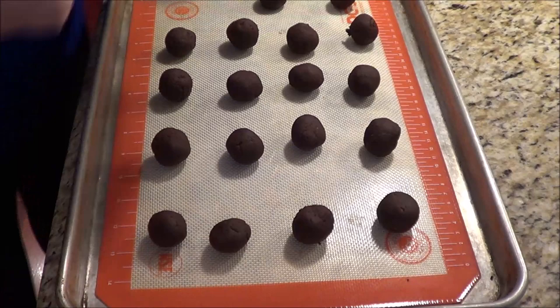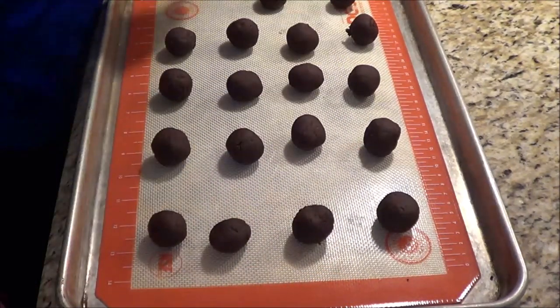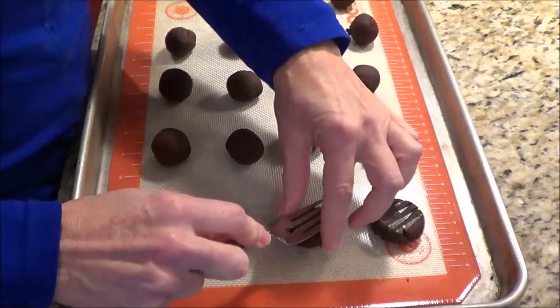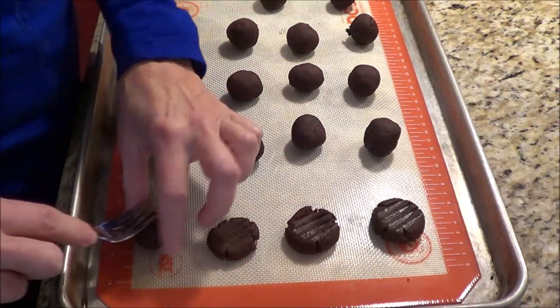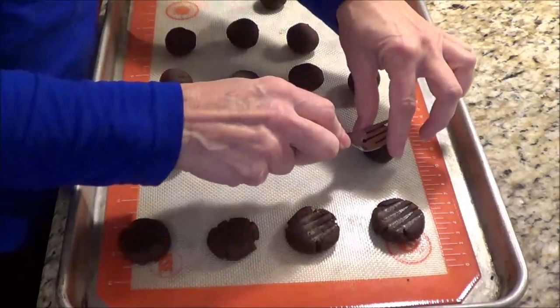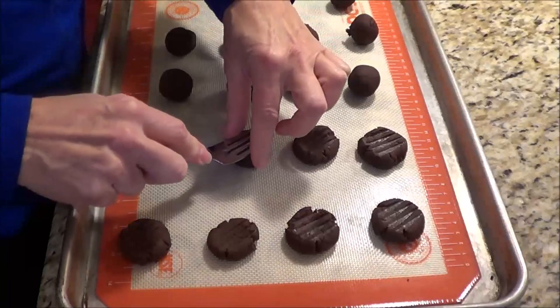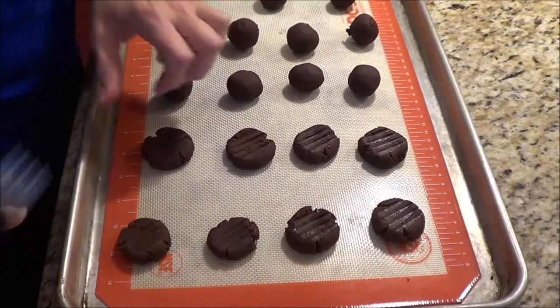Now I've got them all rolled out. I've got a little dish of water and my fork — I always like using a dessert fork — and I'm just going to press down the cookies and put a chocolate chip on each cookie. Then they're going in the oven at 350°F for approximately 10 minutes. It all depends on your oven.